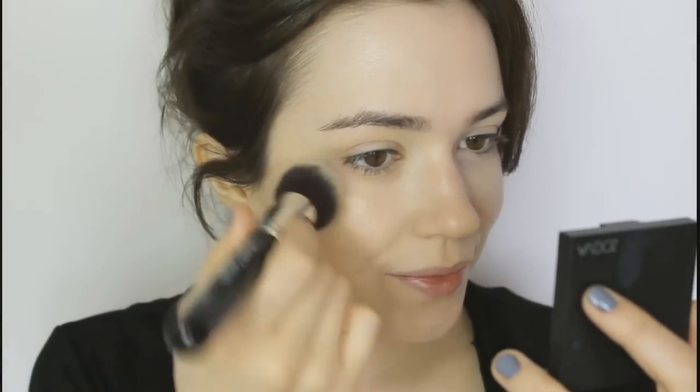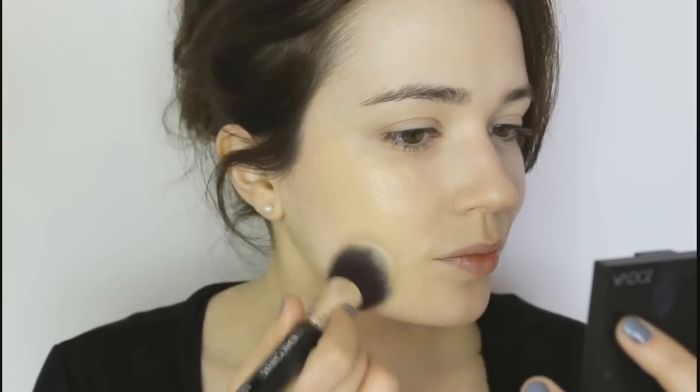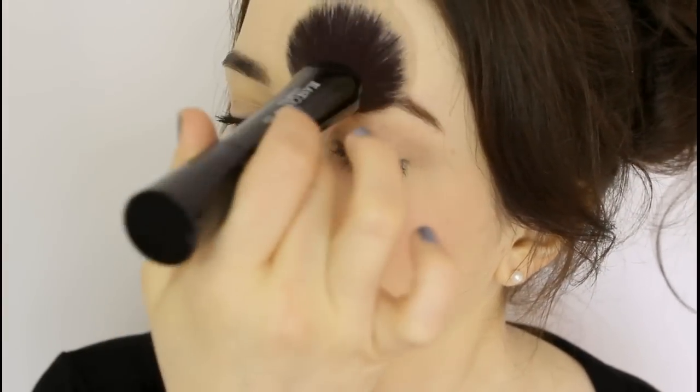Finish with your favorite foundation — I've chosen a foundation with a yellow tone to once again counteract the red. Then I'm going to set my makeup with a yellow-toned powder, pushing it into the skin to set the makeup in place. And you're done — bye bye redness!